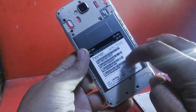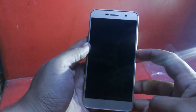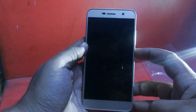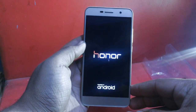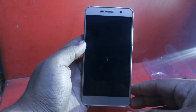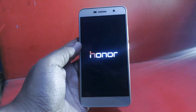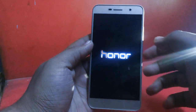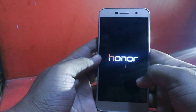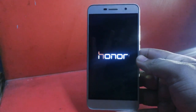It has a plastic unibody surface. As far as SIM cards are concerned, it supports two SIM cards and one SD card. The battery is built-in. It supports CDMA on the first SIM and 4G on both SIMs. There is a power button and volume up/down buttons on the side. The navigation buttons are inside the display.